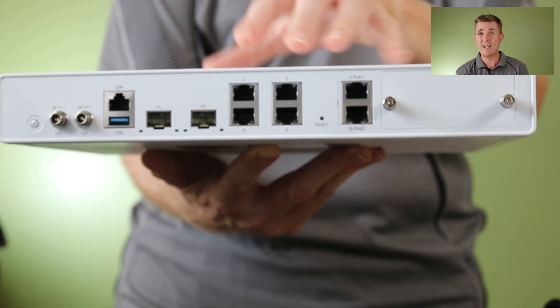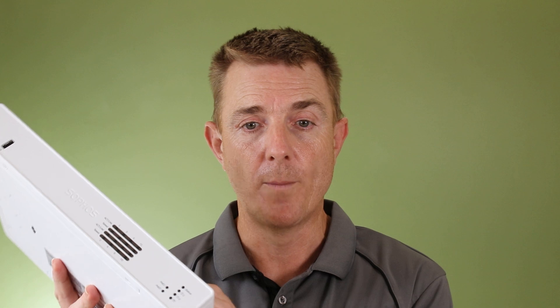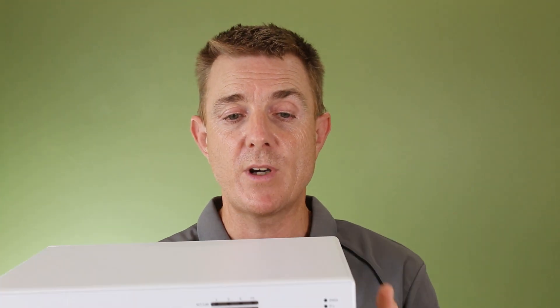We found this box to be really, really good — it's actually performed better than the previous model. The XGS136 could get around 600 megabits per second of throughput when we tested it with all the security services running. On the new XGS138 here, we were getting just about 1.14 gigabits per second — that's with SSL and everything else running. It was slightly slower on the SSL throughput specifically, but do have a look at our performance video if you want to see the actual stats.